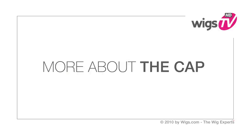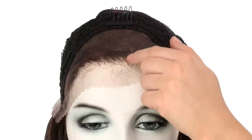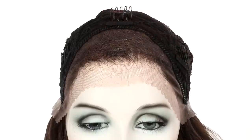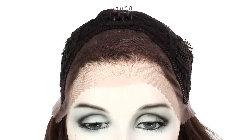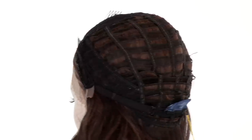The ear-to-ear lace front will give the look of your own hair growth in the front, and it also gives you 2.5 inches for a natural part. The rest of the top is a closed cap so it's durable and helps maintain the style. The flex combs can be used to adhere to your own hair and keep it secure and comfortable.